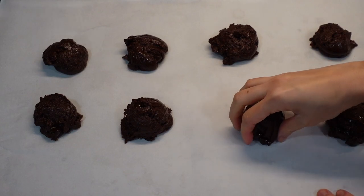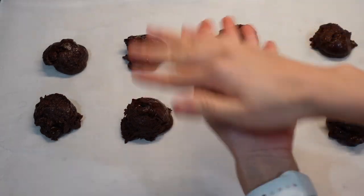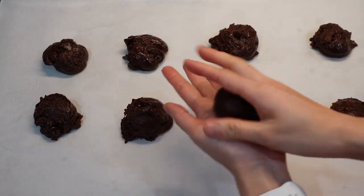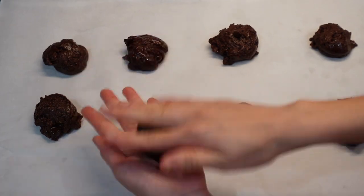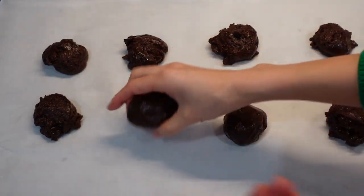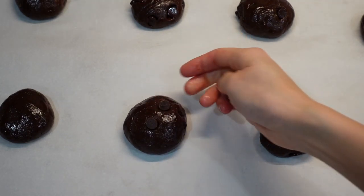This step is optional, but I tend to form the cookie dough into small balls so that our cookie shape will come out more consistent when baked. Let's top up the cookie dough with some chocolate chips.